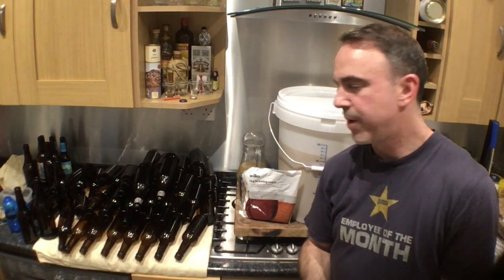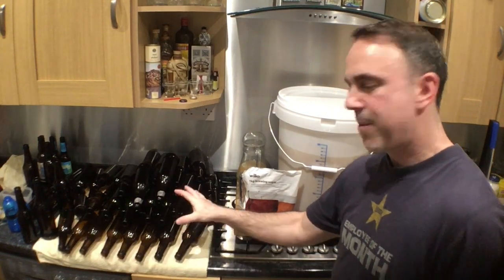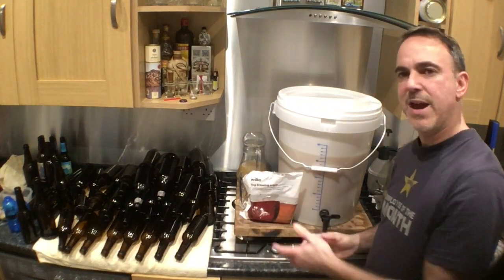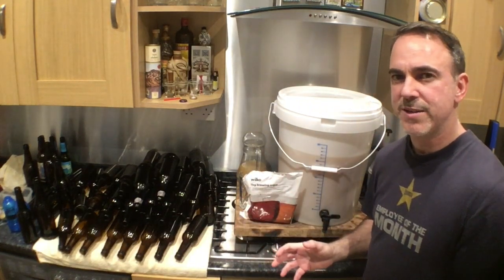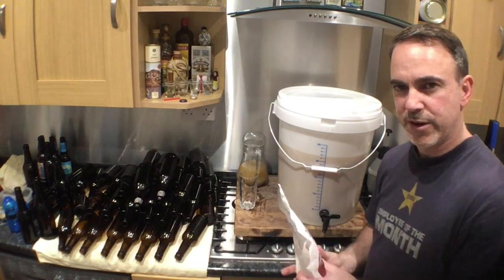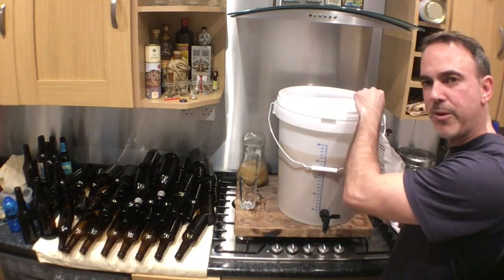So now I'm ready to do the bottling. I already heated up all my bottles here. If you want to see how to reuse bottles, you can see the other video that I'm gonna post here. So the next step is the priming. I did a calculation on the website and I will need about 140 grams for this amount of beer — about 24 liters.